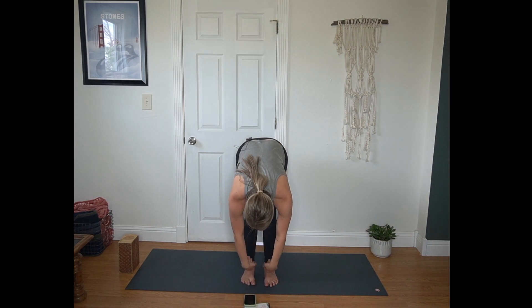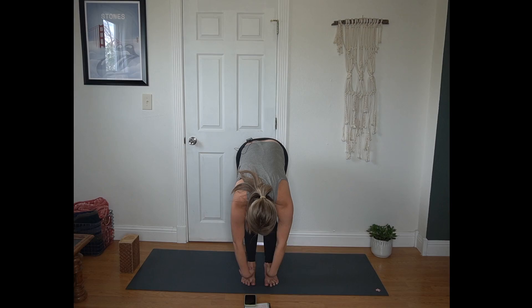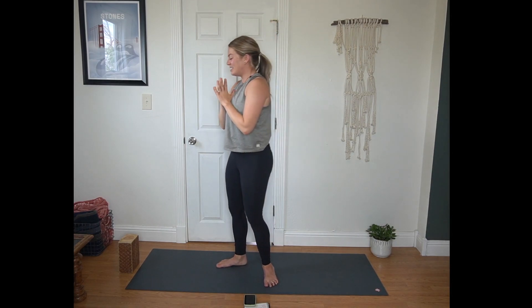Inhale, reach forward and up. Exhale, fold all the way through. Inhale half lift, squeeze your shoulder blades. Exhale forward fold. Inhale Urdhva Hastasana, upward salute. Exhale, hands to heart center.